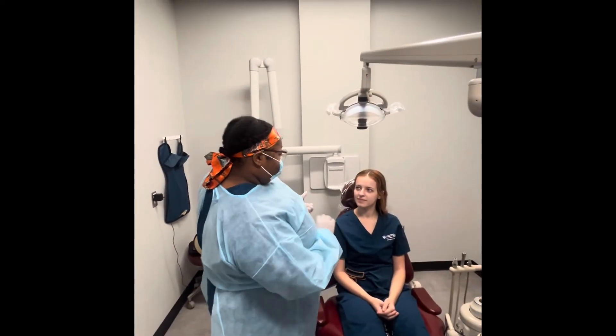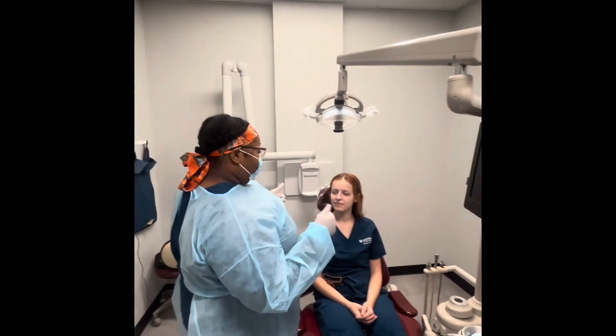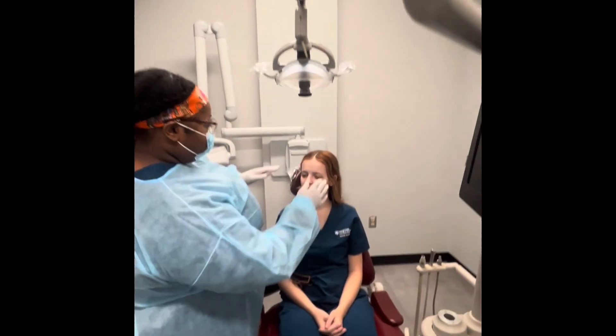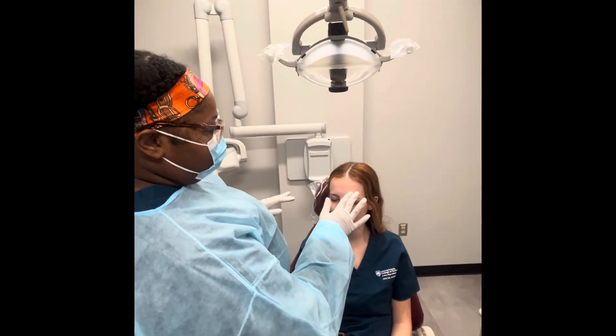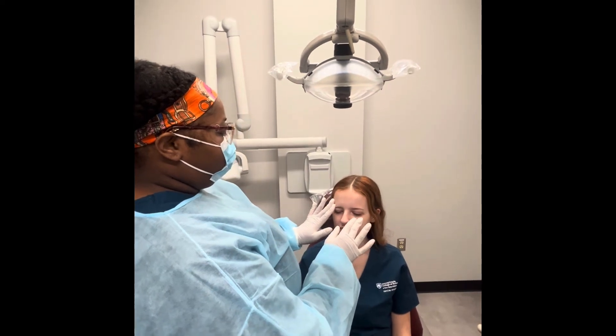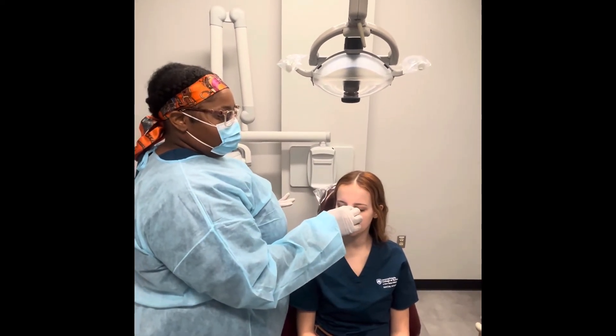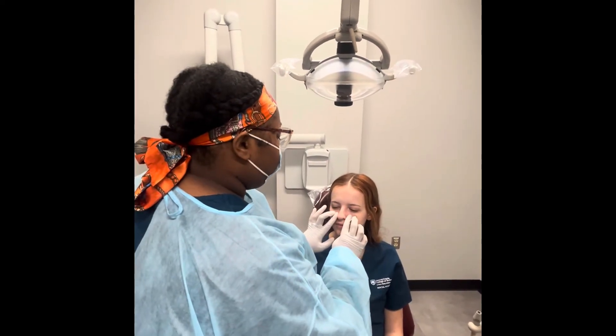So now I will be visually examining and palpating all of your sinuses. I'm going to start with your frontal sinus.